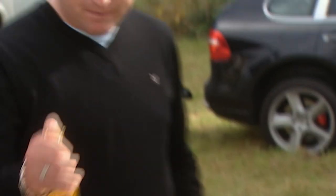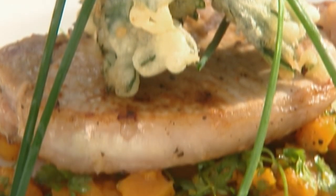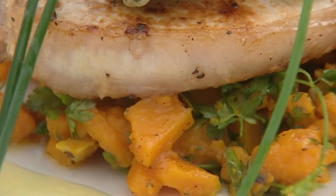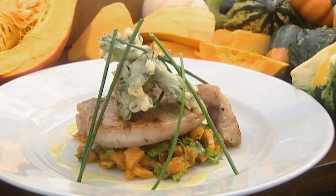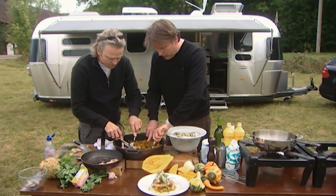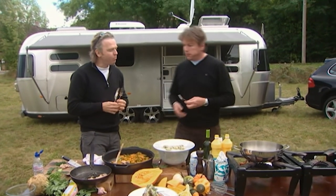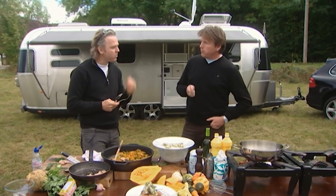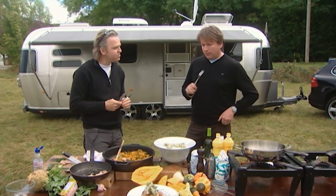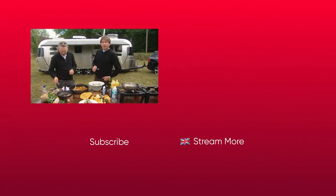A little bit of oil around the edge. Look at that — cooked in a field. Brilliant. I've been looking forward to tasting this because it smells just delicious. It's lovely, isn't it? Tastes like pumpkin — just very much in the background. It's the first time I'm going to say absolutely nothing.